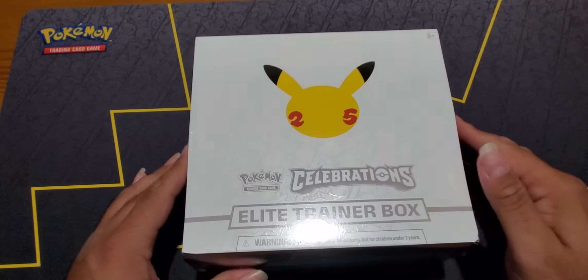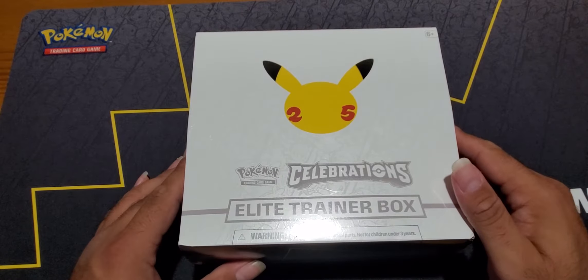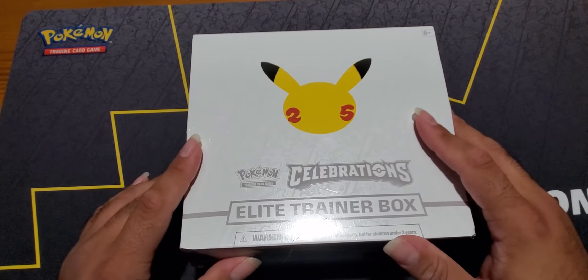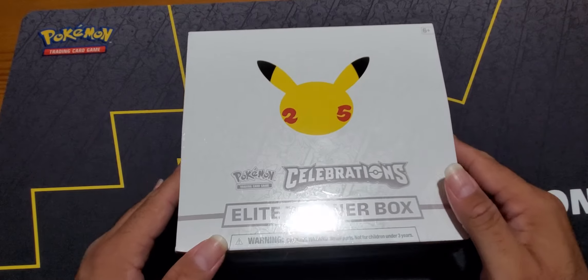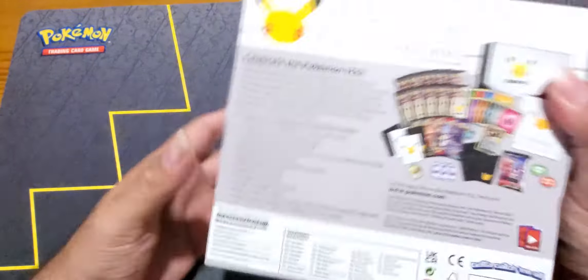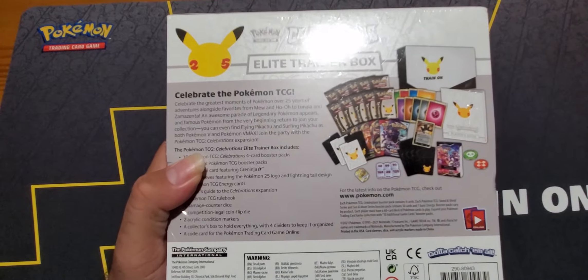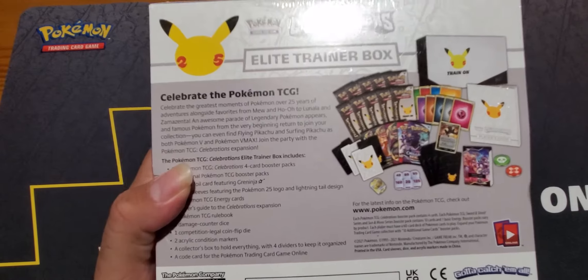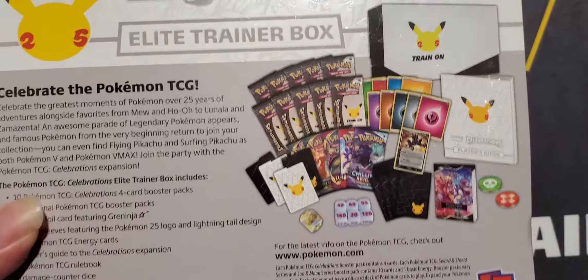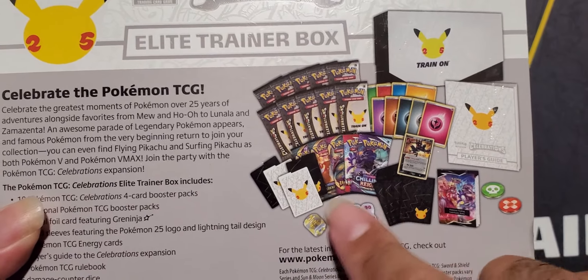She's going to help us open our second ETB 25th anniversary celebration. It's a week to the day that this dropped, so why not come with another ETB to have some fun on the channel? Brooklyn hasn't seen it yet - this is her first time opening up 25th anniversary. She will be opening up the 10 packs of the celebrations, and I'll open up the base.